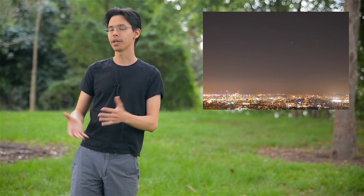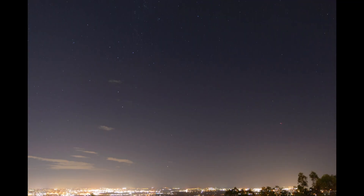When I was doing time-lapse photography of Mars when it's rising over the Brisbane city, somebody pointed out to me that the Southern Cross was also in the sky, so I took a picture of that and they explained to me that you can actually work out the direction of south using the Southern Cross.